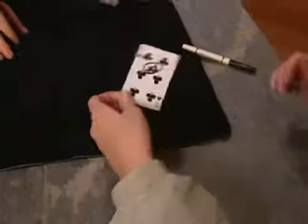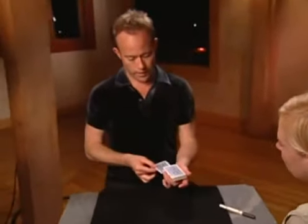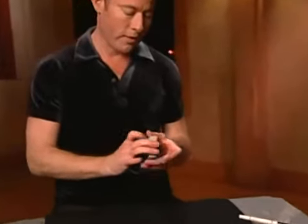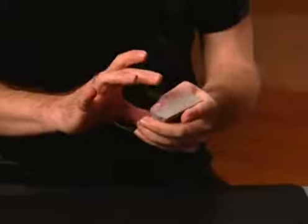Let's just get everybody involved here. So you'll recognize that card when you see it again? In it goes. Look — I don't know exactly where it is.